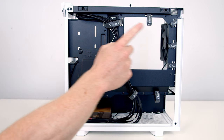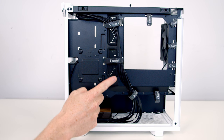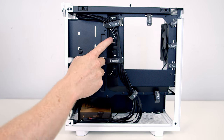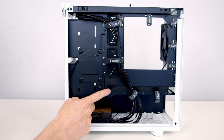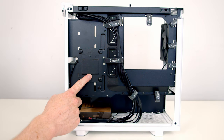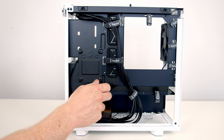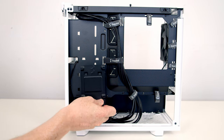Moving into the rear compartment, it's great to see that we've got lots of velcro cable straps to help with cable management, and we've got rubber grommets over the main cutouts into the front compartment. In terms of cable routing space it's between 15 and 25mm. We've got a dedicated 2.5-inch drive mounting bracket here — to remove it all we need to do is loosen up the thumbscrew and the bracket can simply be lifted down and away.